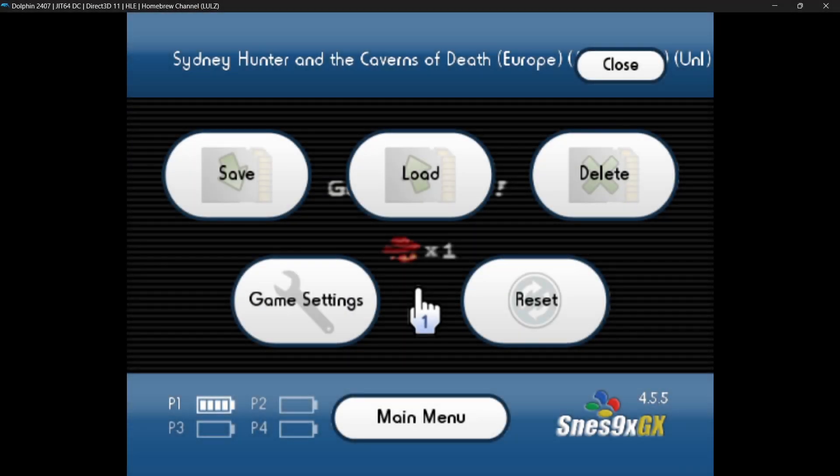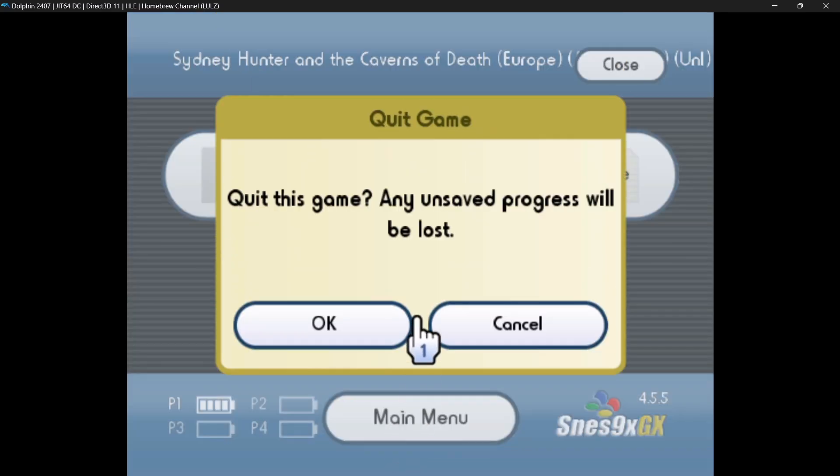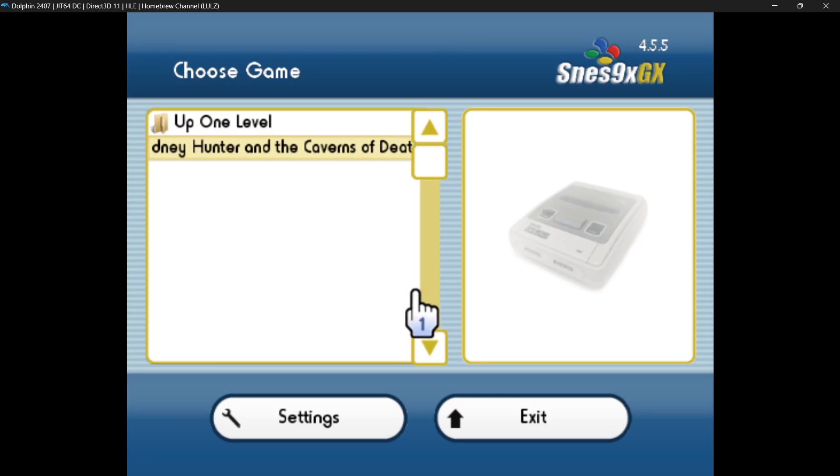At any point if you want to exit the emulator, hold down the Xbox button, go back to Main Menu, press OK, and this brings us back so we can exit from there. 'Do you want to stop the current emulation?' — Yes.